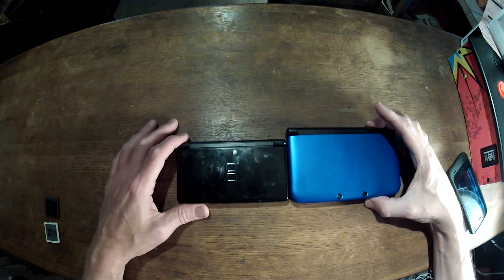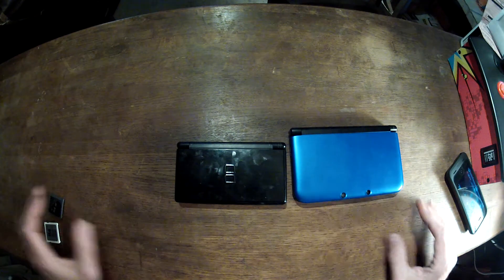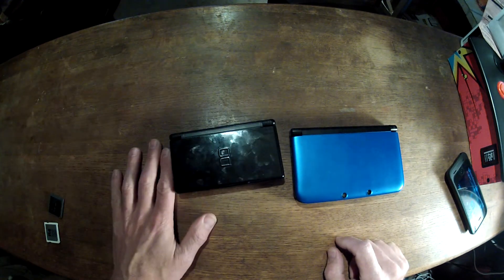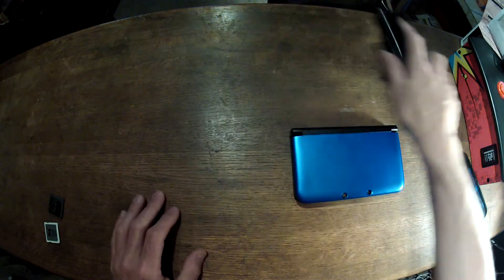Today, what I wanted to show you is a little example of what can be done on the Nintendo 3DS. I also have a Nintendo DS Lite here, and I'll show you in a bit why I have that here.